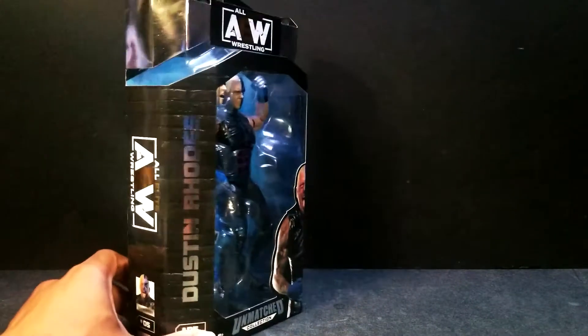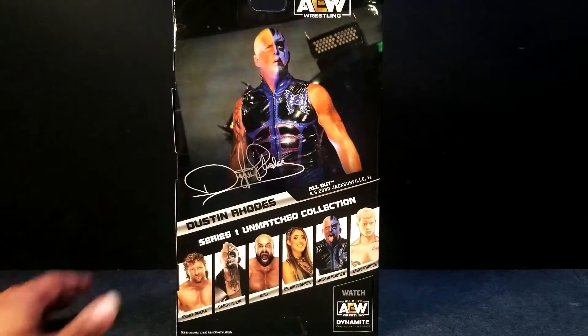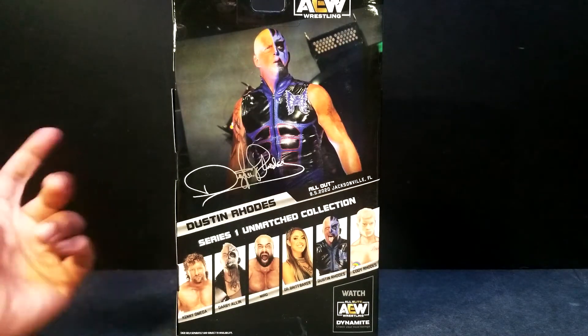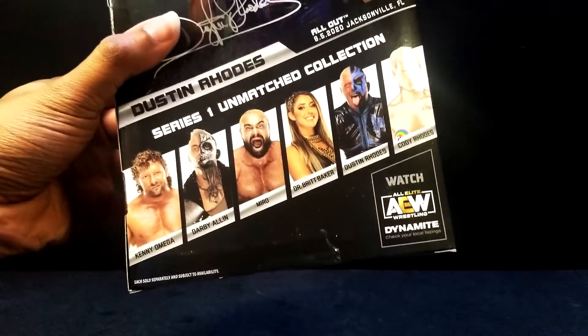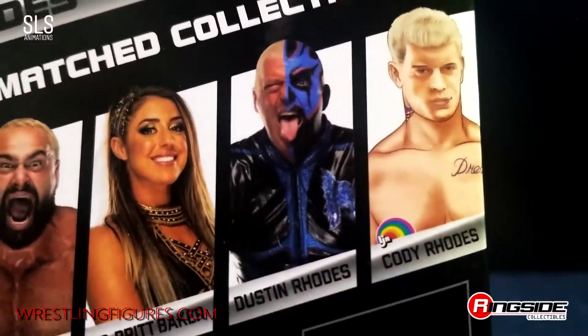These action figures for AEW are coming out quite amazing. Let's go ahead and flip this around and show you guys the photography from which this figure is carved. Also in this Unmatched Series 1, you got Kenny Omega, Darby Allin, Miro, Dr. Britt Baker, and of course Cody Rhodes — the LJN Figure.